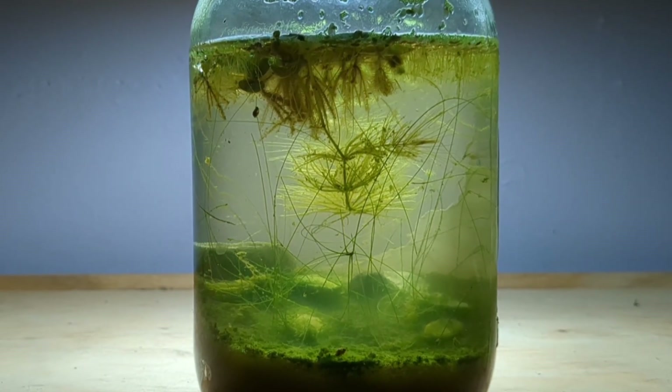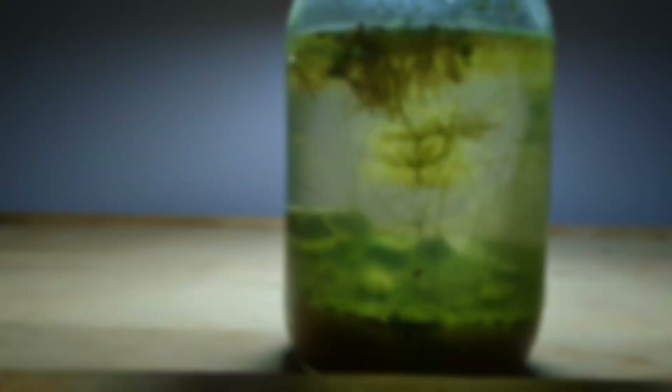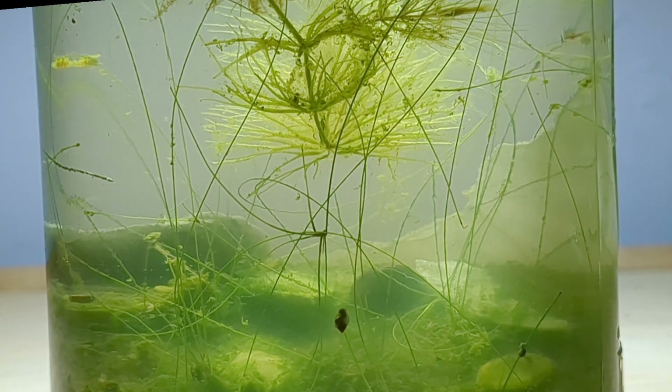Some people said that this was a cruel experiment, that this was a death trap for all of the things that we put inside. I'd like to remind you that that's just not true. These sealed ecospheres can flourish. They can become beautiful, heavily planted and populated projects.